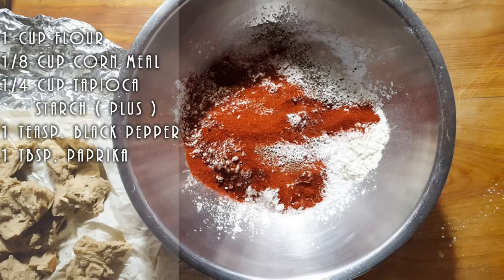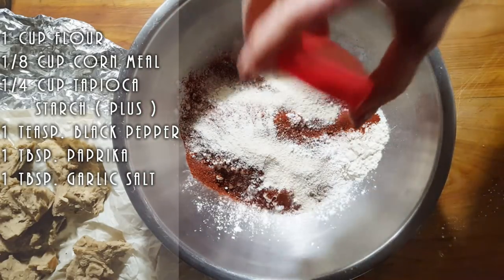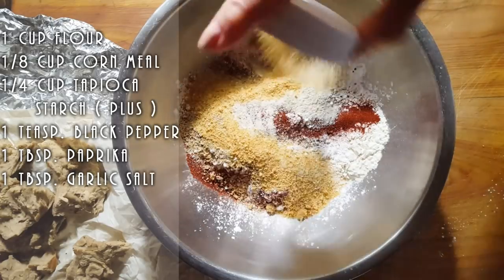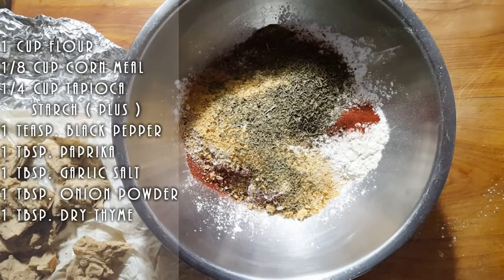We've got some garlic salt, so since I'm using that I'm not going to be adding plain salt. But if you have just garlic powder, you could add some salt — taste your flour and see if you need more. About a tablespoon of onion, and about a tablespoon of dry thyme, which is going to give it a nice almost lemon-thyme fried chicken flavor.